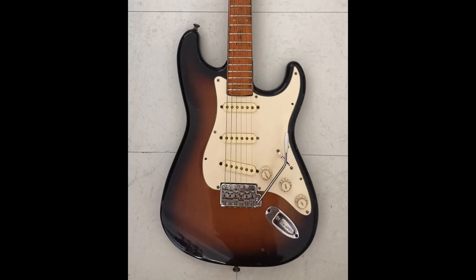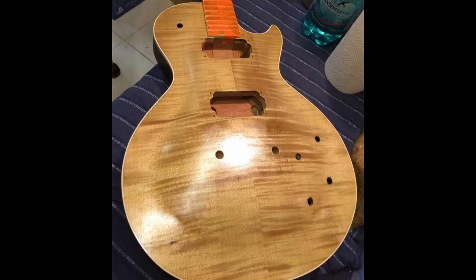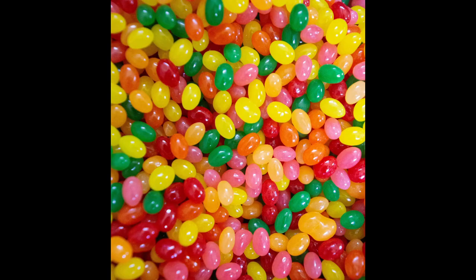Likewise, an animal product might be lurking in your guitar finish. Some guitar finishes use shellac, which comes from lac — a resin secreted by the lac bug, an insect found in the forests of Thailand and India. As the insects feed on their host plants, they secrete these resins to make tunnels. As the resin is harvested, the bugs get harvested as well and die in the processing. So if you're having your guitar finished or repaired, tell your luthier to avoid shellac.